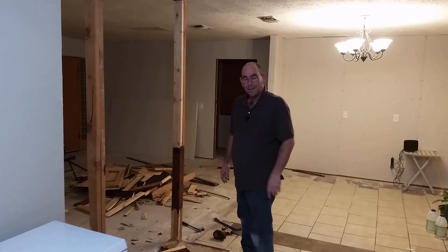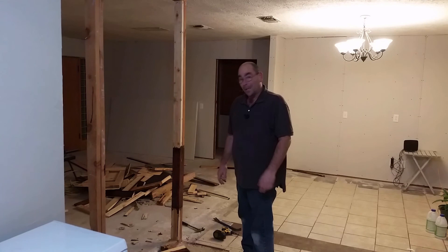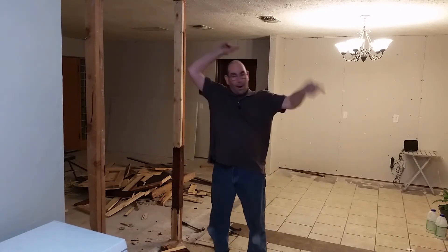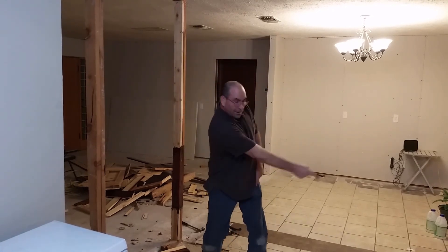Until next time, tell your friends, tell your family, tell the zombie if you see one. I hope you like and subscribe. If you want to see something else, just look around — there'll be something. Good night, and I'll catch you later. Bye.